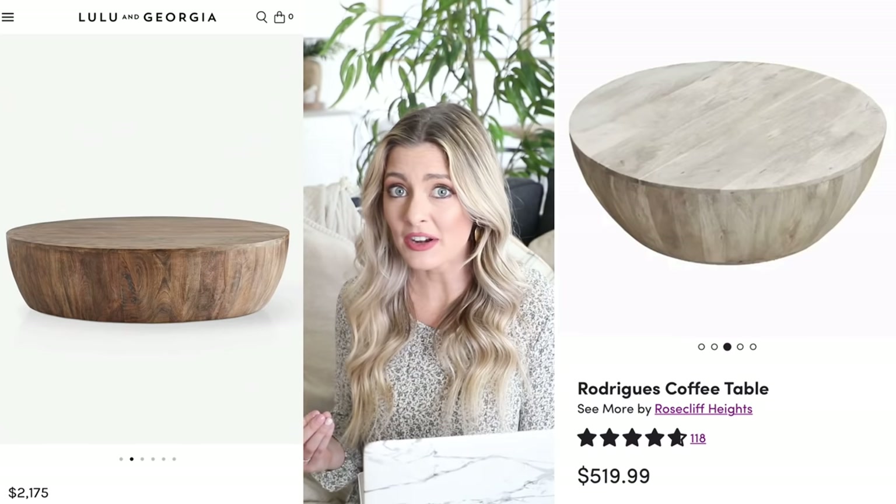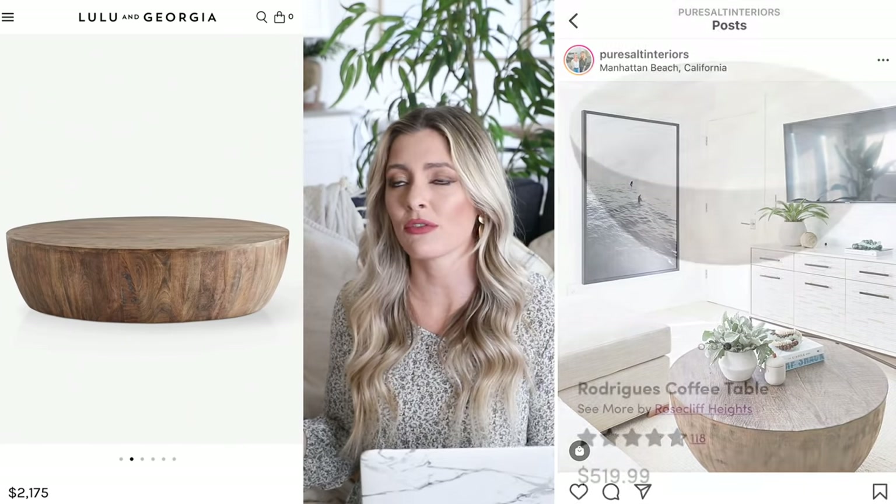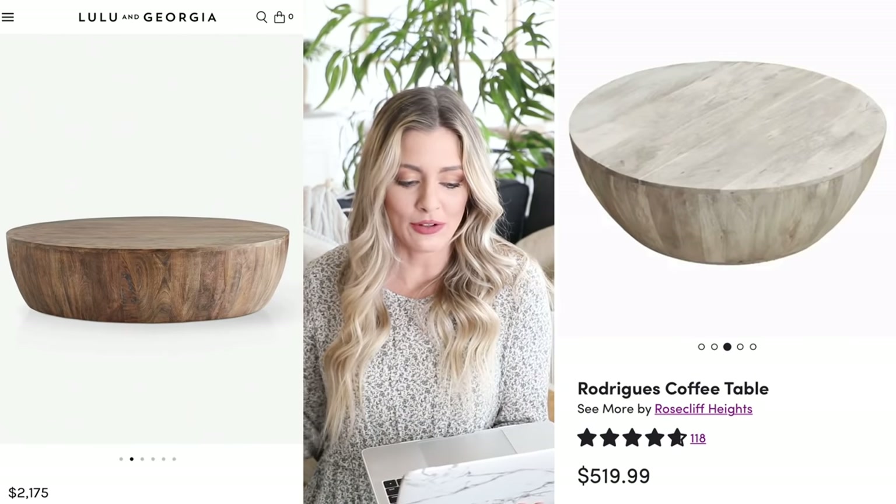Next we have this really beautiful coffee table from Lulu and Georgia, priced at $2,175 — and it's actually on pre-order right now, so you can't even get it because it's out of stock. It's such a beautiful, unique coffee table with that designer look and the curved wood shape. Round coffee tables are great if you have an L-shaped sectional — they break up the sharp 90-degree angles and give your room variety and depth. Our dupe is over at Wayfair: the Rodriguez coffee table for $519. Pure Salt Interiors has used a very similar table in their designs and it just looks so beautiful. It's crazy that we can get this really expensive designer-looking table for only $500.